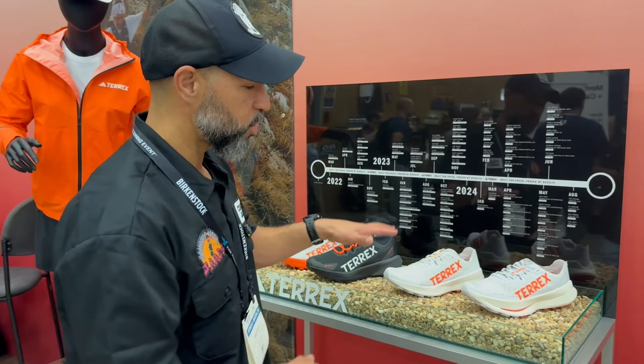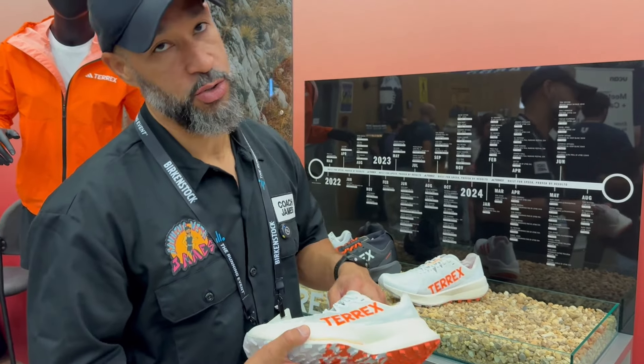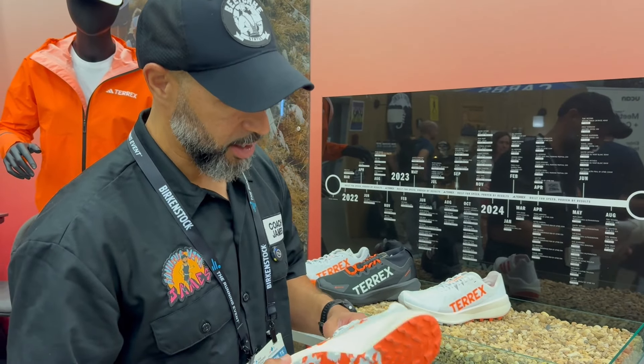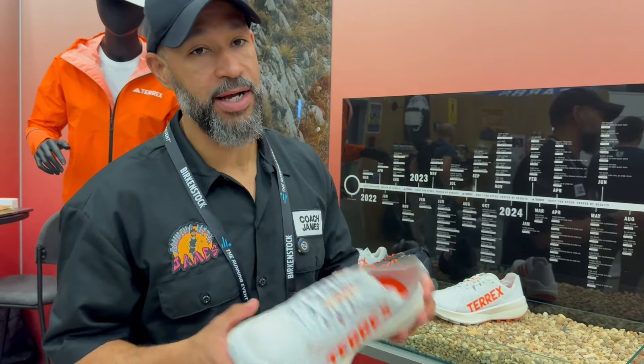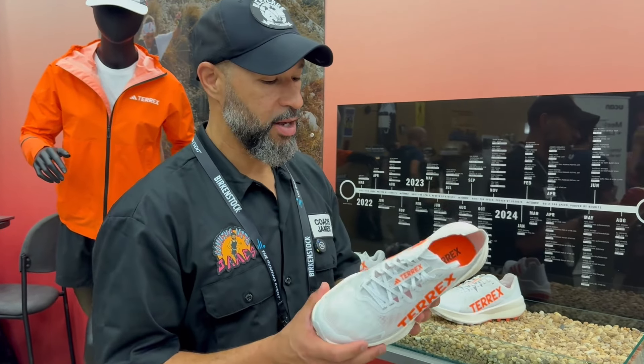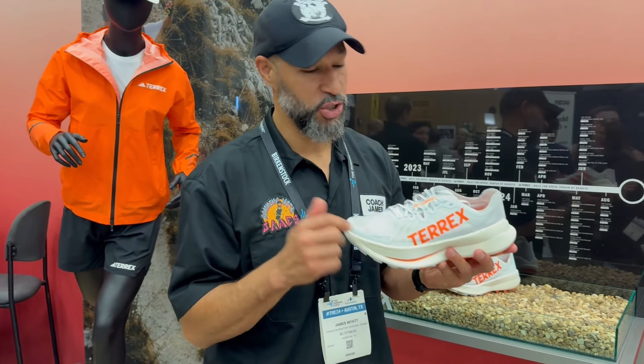Checking out these two on the end — this shoe right here has been probably one of my favorite shoes this past year. It's the Terex Ultra and this thing is legit. So you've got a shoe review coming out on this very, very shortly. I already shot the video itself, just got to edit it and let you guys know how good this shoe is.